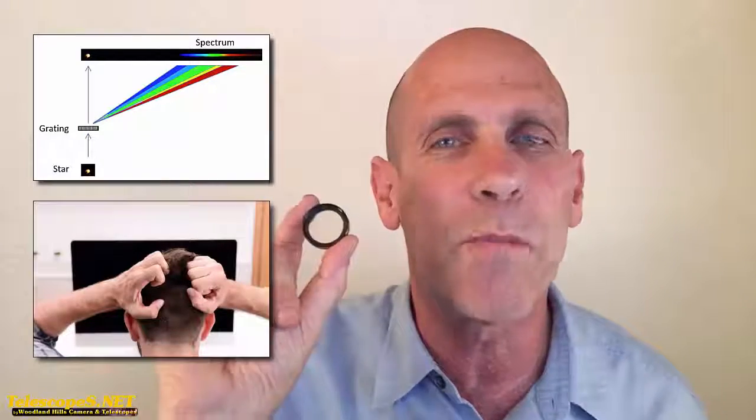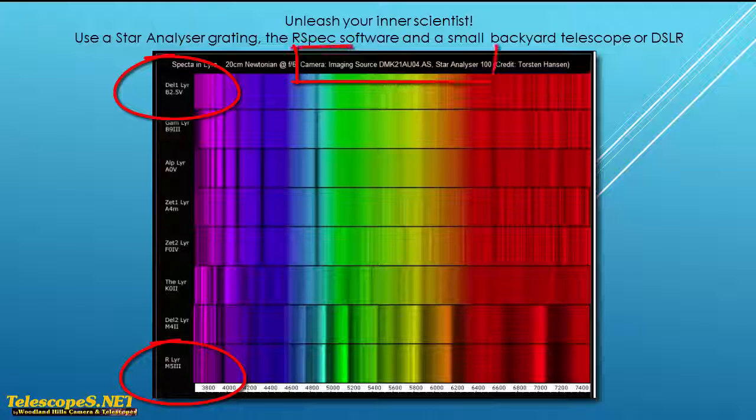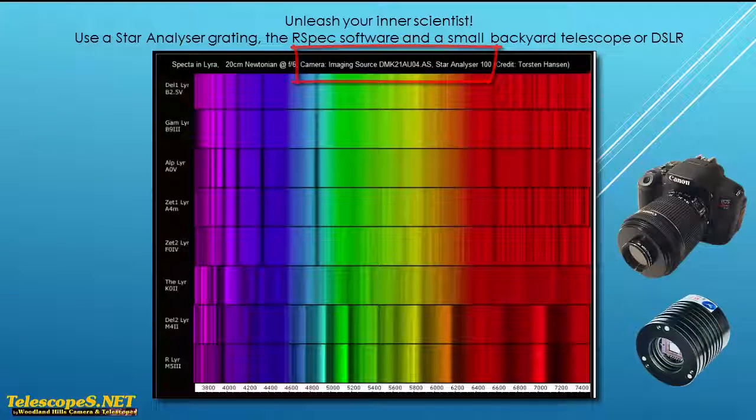Now, before I show you how we mount this grating, let's take a look at some of the results that you can easily get. Let's start with one of my favorites. Each of these STAR Analyzer spectra is a different OBAFGKM star. At the top are the hot type B stars and at the bottom are the cool type M stars. This was captured with just a 9-inch telescope and an astronomical video camera, but you could do the same with a DSLR or FITS camera, too.